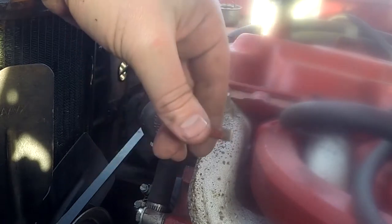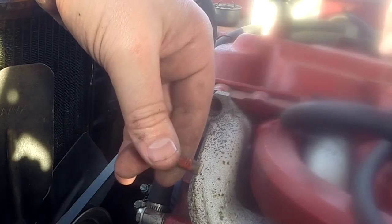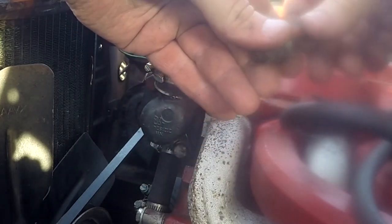It looks like a total pain in the ass and it looks like it'll leak at the drop of a hat. People end up putting all this sealant — they treat it not only with gasket but with goo and stuff. Just by the way it's built, you can tell people really hate this job.